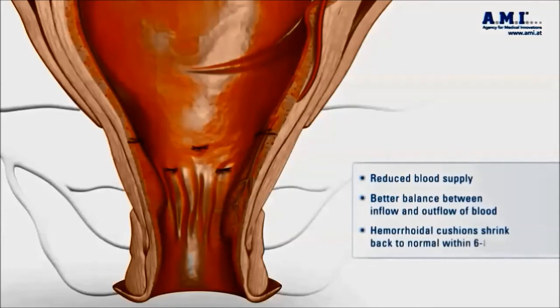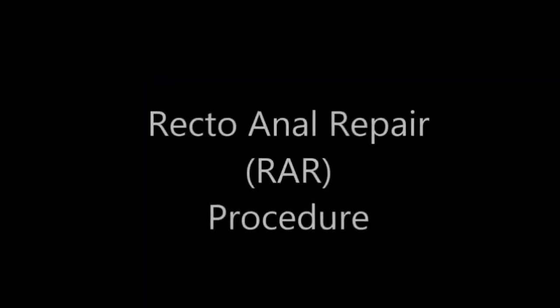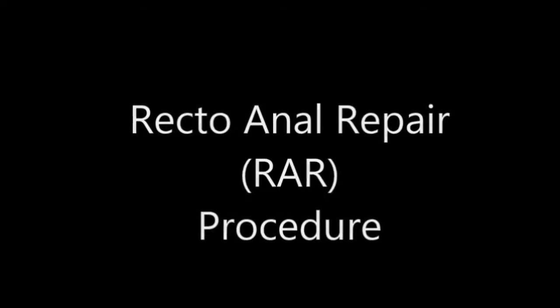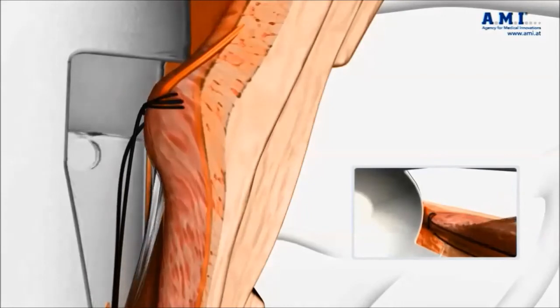Some patients have larger prolapses — hemorrhoids that prolapse outside of the anus — and are referred to as grade three hemorrhoids. These patients usually require the recto-anal repair procedure, otherwise called the RA procedure, in addition to the HAL procedure already described.